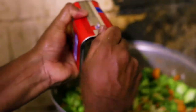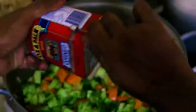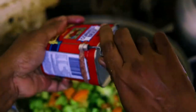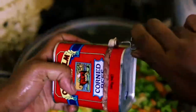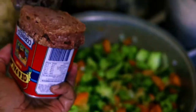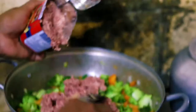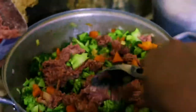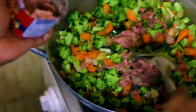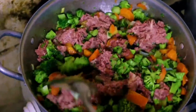And then we can add the Oxenpalm. We add in the Oxenpalm now. Mix it well with the vegetables and ensure that there's a good mix.